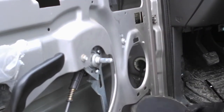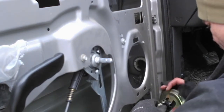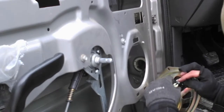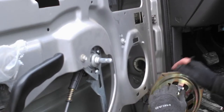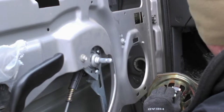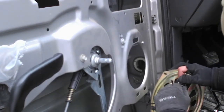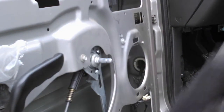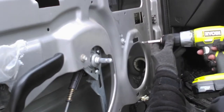Pull the speaker out through the bottom — again, these are the wrong size speakers. To get the connector off, I'm just going to push the nipple right here and just pull it out. Now because of the way they put this in, I've got to get this bolt out.